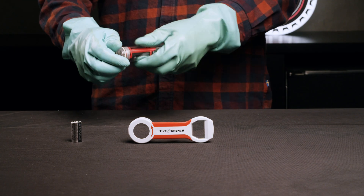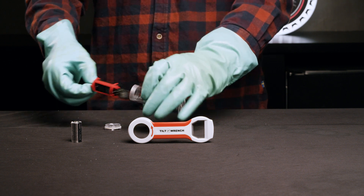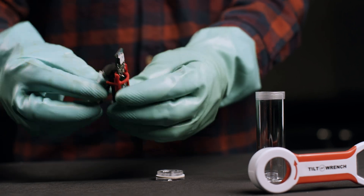First, open the Tilt or Tilt Pro by unscrewing the cap at the bottom of the tube and sliding the electronics out. Simply remove the dead battery and replace it with a fresh one. Make sure you are not using a Duracell battery, as the added weight of this specific battery will not calibrate with the Tilt.